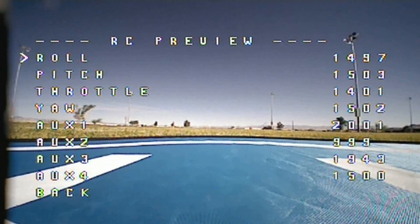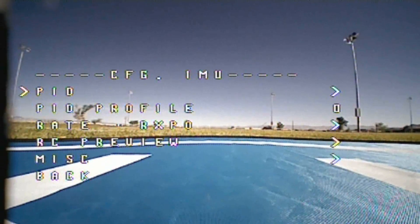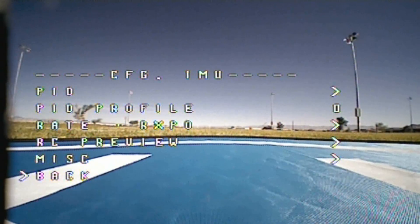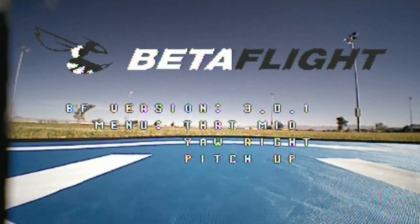There's an Aircraft Preview that shows you how the stick commands are working. And Miscellaneous — gyro loop. Some of these I have no idea what they are, but it has a lot of settings. Keep in mind that you can actually adjust this in the field to make it fly better. Okay, let's just go right into the flight.